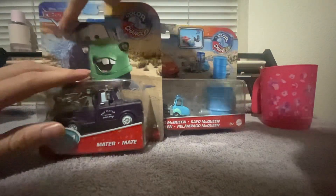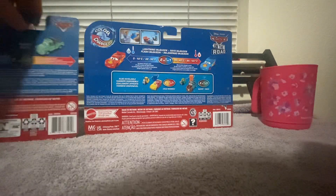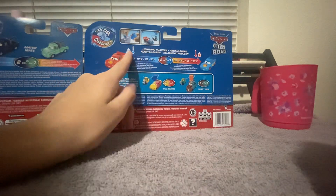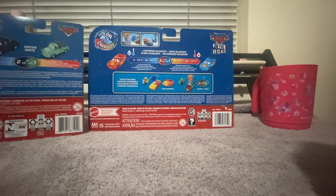Cars on the Road — the color changers logos are the same. You can get a meter apparently, I just found that out. Cold water turns them red, hot water is for the others.